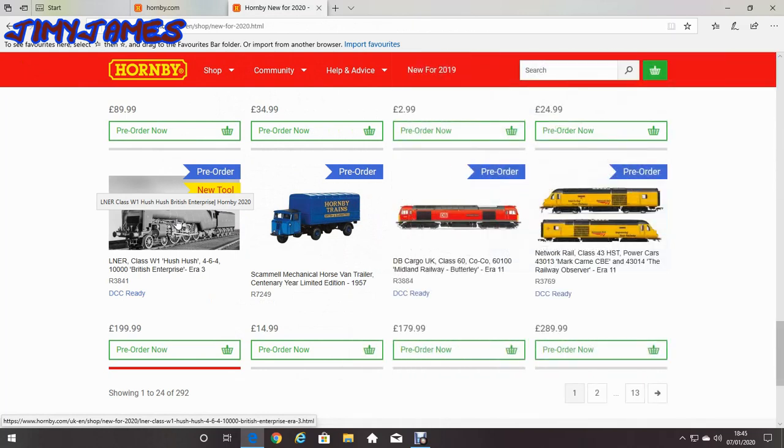Also the LNER Class 1 Hush Hush, 4-6-4-0 No. 10000, British Enterprise, era 3. Apparently they only ever made the one loco of it — it was just more of an experimental type locomotive, and then a few years later it was turned into a different type of locomotive. So that would be quite interesting to get.